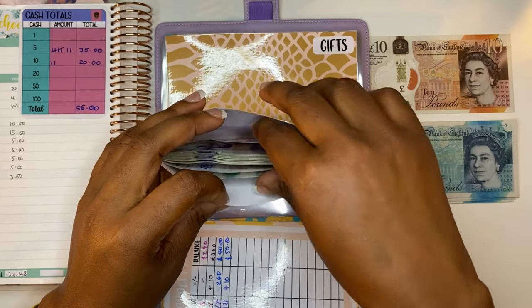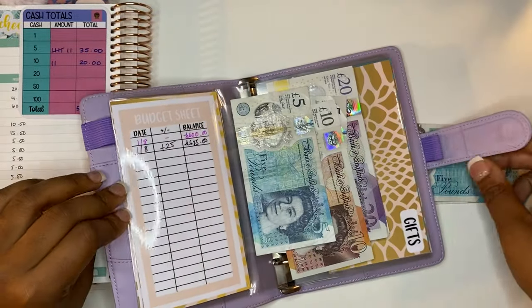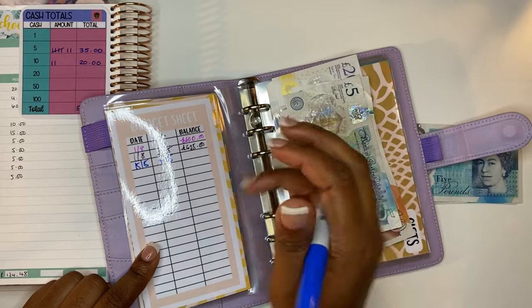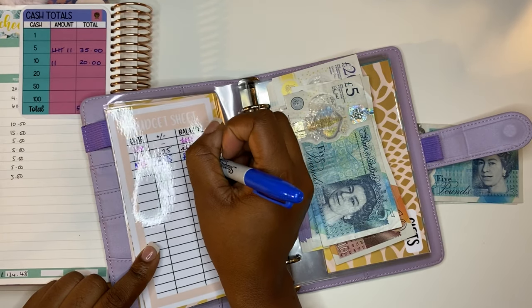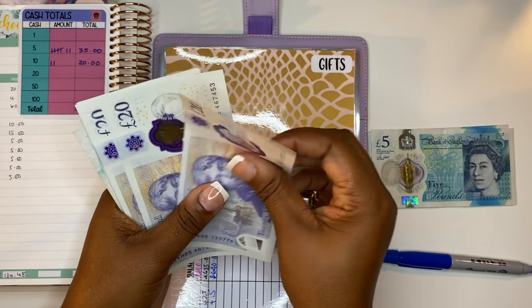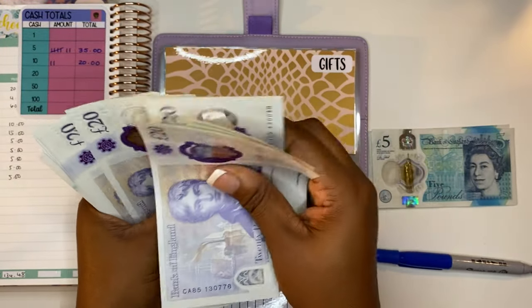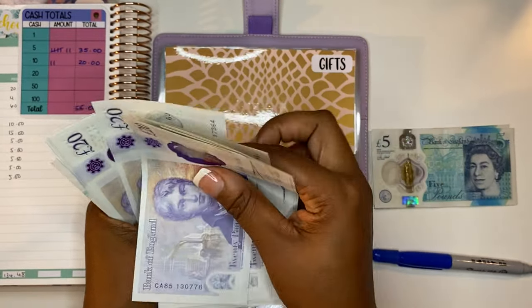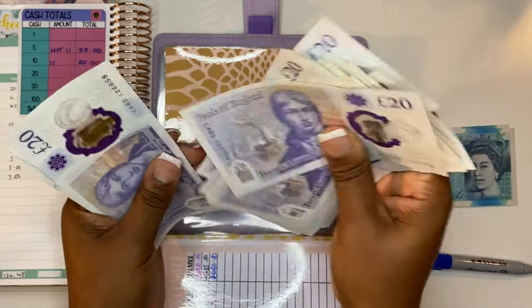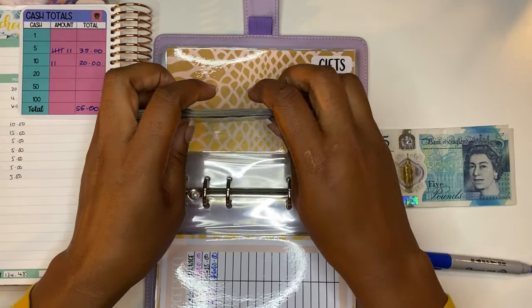Next we have car insurance and we are adding £15. Taking a ten and a five from the pile. So we should have £86.40 in here — let me count that out: 20, 40, 60, 80, and then the remaining notes up to 86.